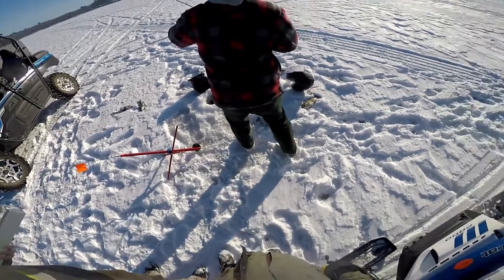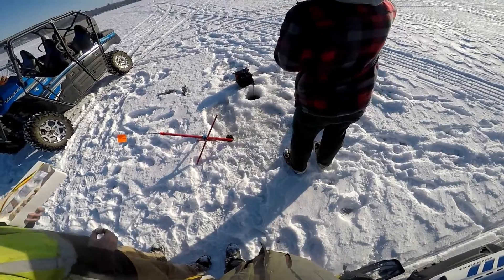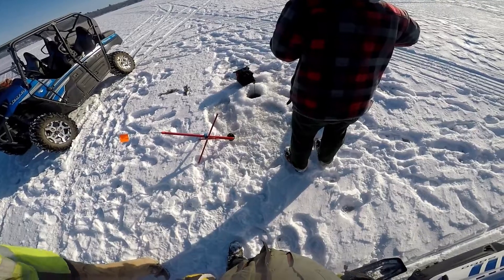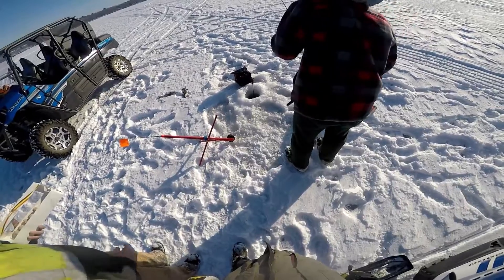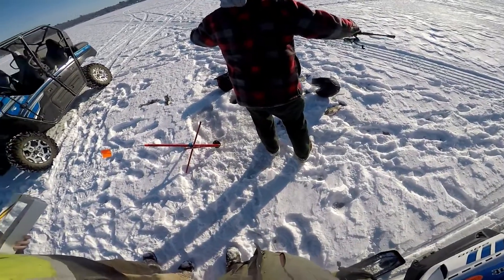What weight's that rod, Matt? Medium. Is it a medium? Yeah, this is not a perch rod, but it's working as a perch rod right now. I was going to say it's doing all right. Open your mouth. There we go. Those are nice perch too — a little smaller than what you normally get out here, but...